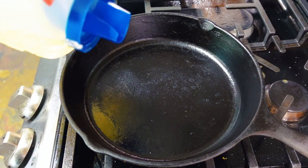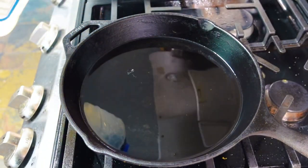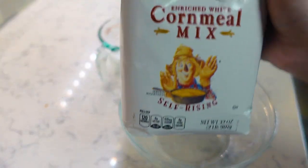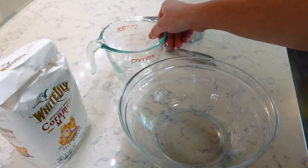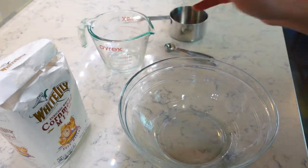I'm heating up about three-quarters cup of vegetable oil in a 10-inch cast iron skillet. We have self-rising cornmeal mix, some salt, and some hot tap water — and that is it. Cornmeal, salt, hot water, fried in the oil. It cannot get any easier than this.